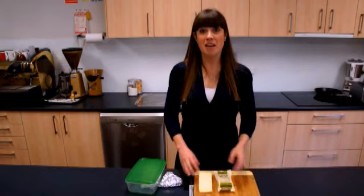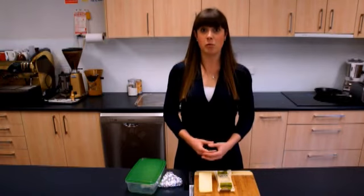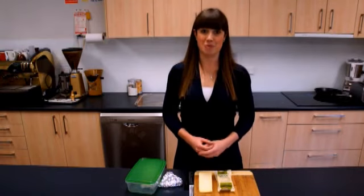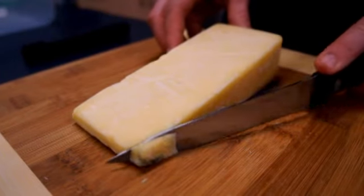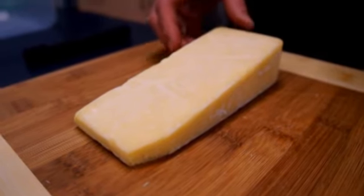It's also important to remember that any green or white mould spots on the cheese is perfectly normal and it doesn't mean you have to throw the cheese out. Cut the mould spot off the cheese and the rest of it is good to go.